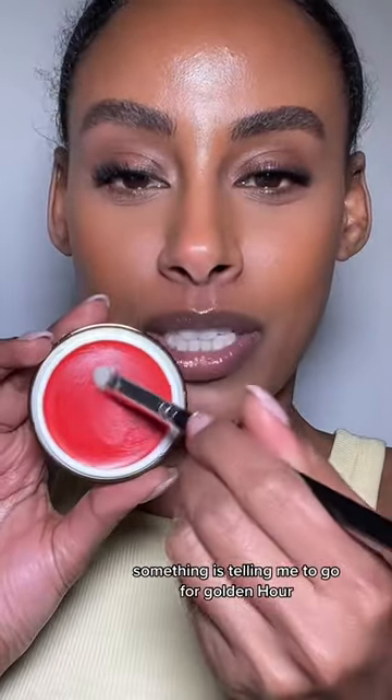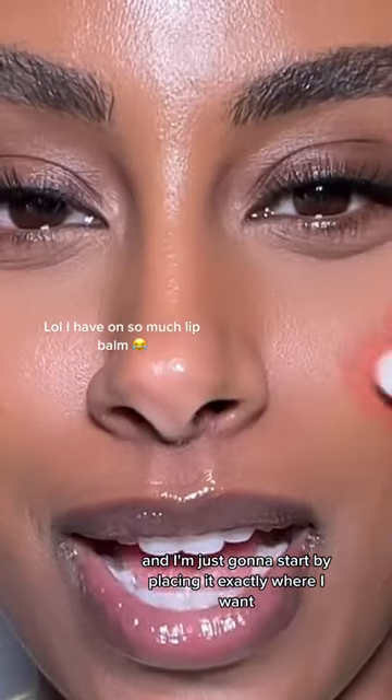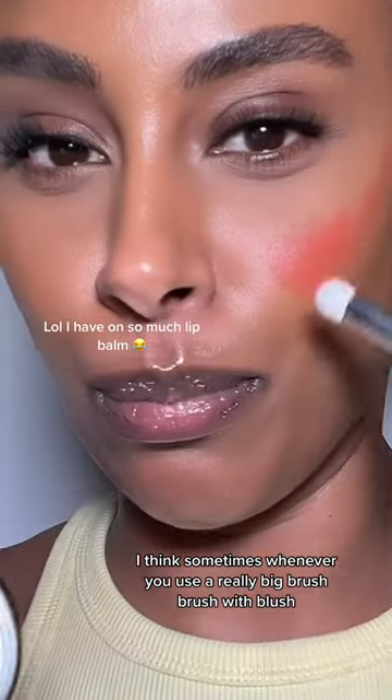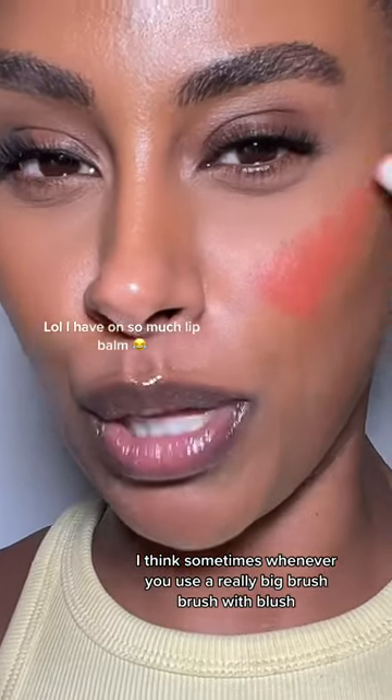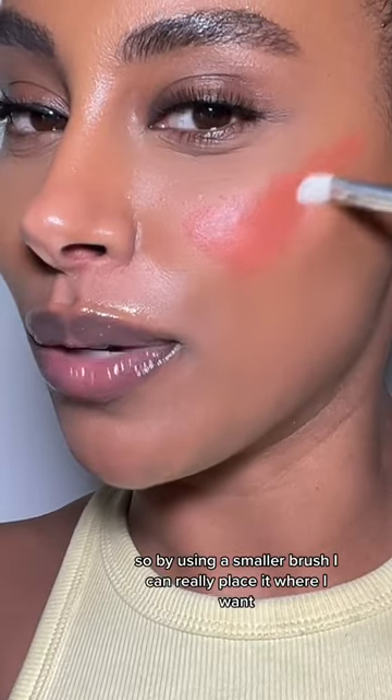Something is telling me to go for Golden Hour. Use a very small brush, and I'm just gonna start by placing it exactly where I want. Sometimes whenever you use a really big brush with blush, you get carried away. So by using a smaller brush, I can really place it where I want.